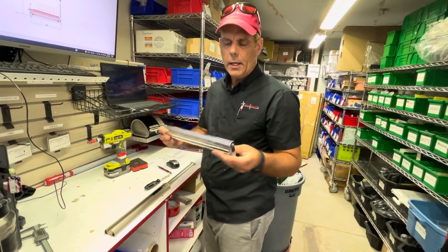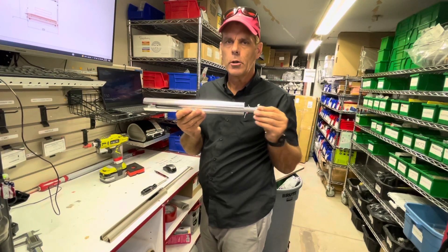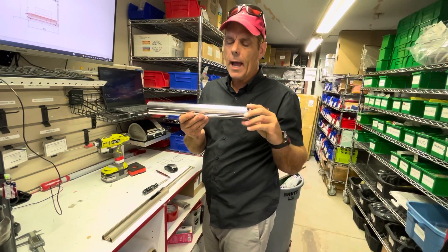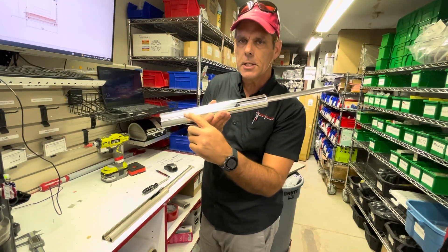Derek here with The Closet Docker. If you've got a valet rod like this and you want to reposition it in your closet, it's a pretty simple task. The first thing you'll notice when you pull it out is you only have access to these back holes.